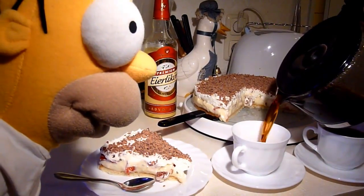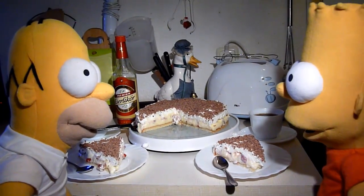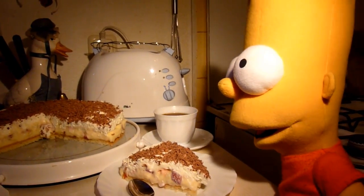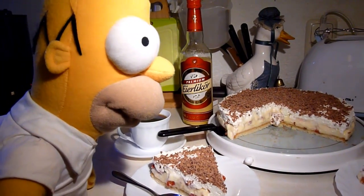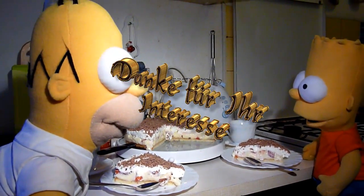Bart und Homer streiten sich ums größte Stück Torte und wollen demnächst wieder eine neue Torte zubereiten. Mit Bedacht wird dann ein neues Tortenrezept gemacht, denn wie man ja nun sieht, hat Homer immer einen riesigen Appetit.